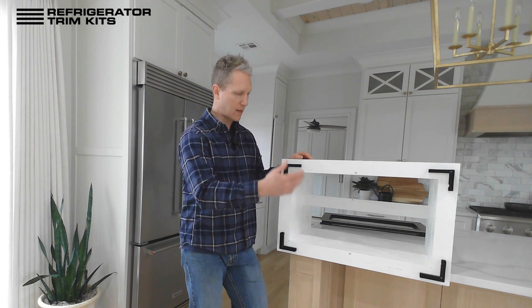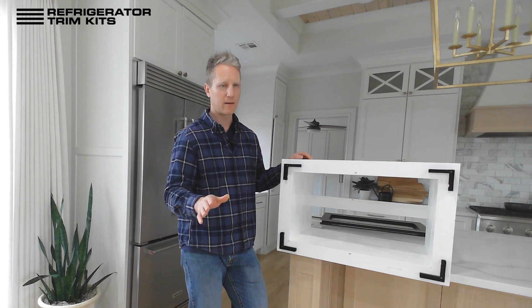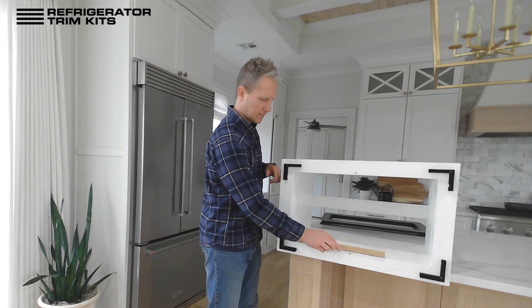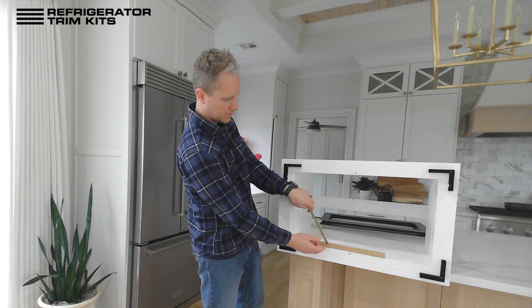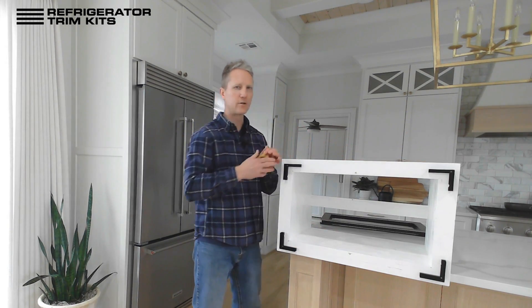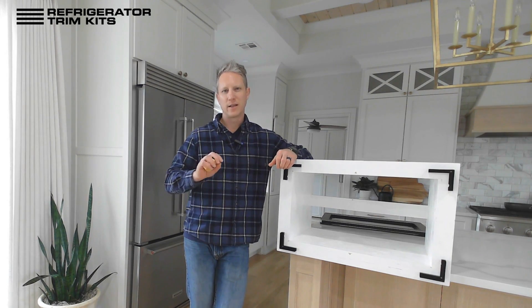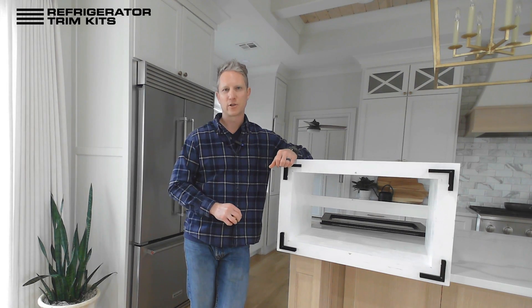If you need it narrower than that we can do that as well, so just keep that in mind. If you have any questions please reach out to us. The last thing we need is the height of that lip in your cabinet. There is also a notes section, so if you've got anything unique about your project that you'd like us to know, you can enter it there.